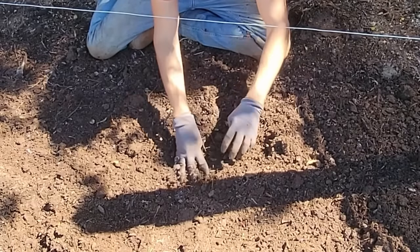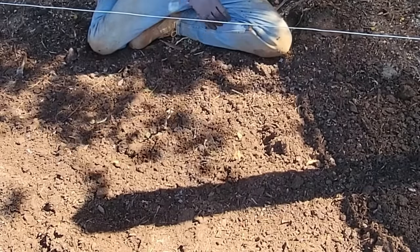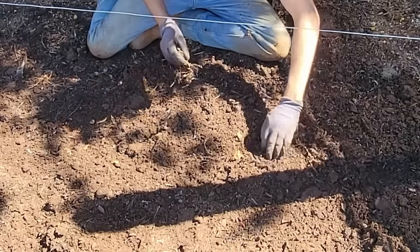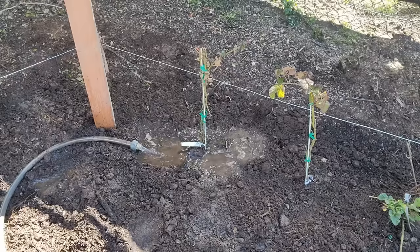If the shoots aren't green yet and they're still kind of white, like these here, it's okay to plant those below the soil level. Now, while we're watering these in, let's talk about fertilizer.